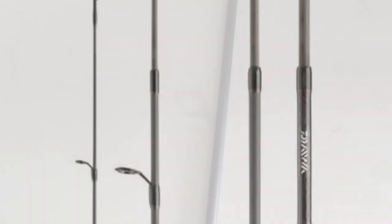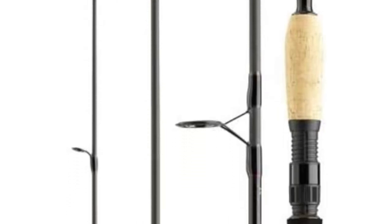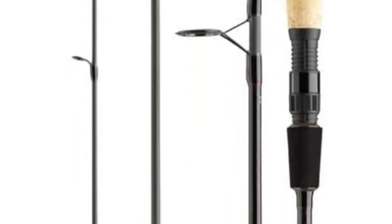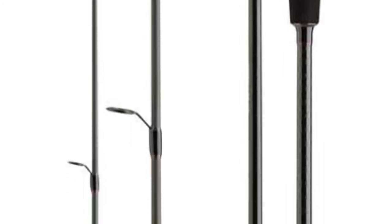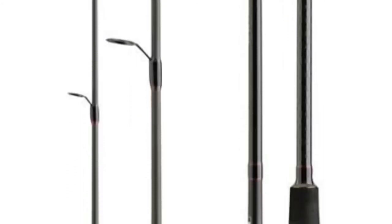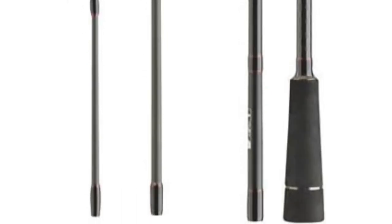The Daiwa Travel Spinning Rod measures 7.87 feet in length. The different lengths and casting weights of the Travel Spin models offer suitable rods for lighter fishing for perch and trout, up to heavier pike and zander fishing, as well as coastal fishing for sea trout, sea bass, or garfish over long distances. This model has a length of 3 meters and a 5-fold pitch.